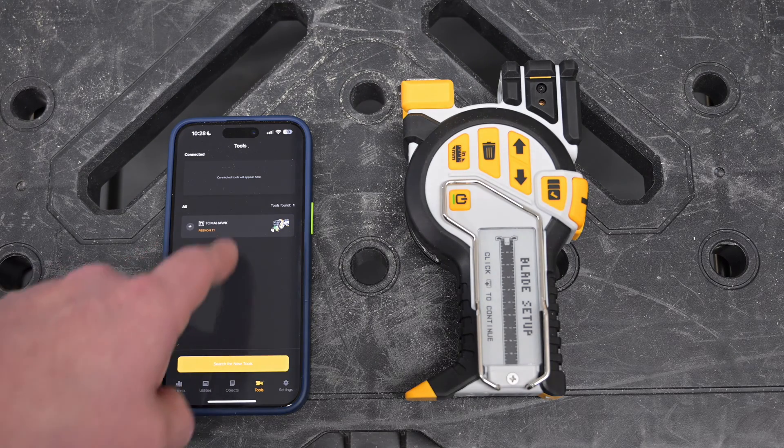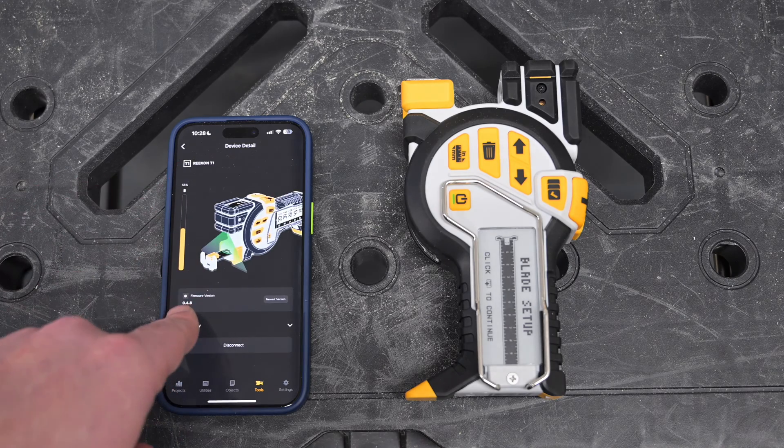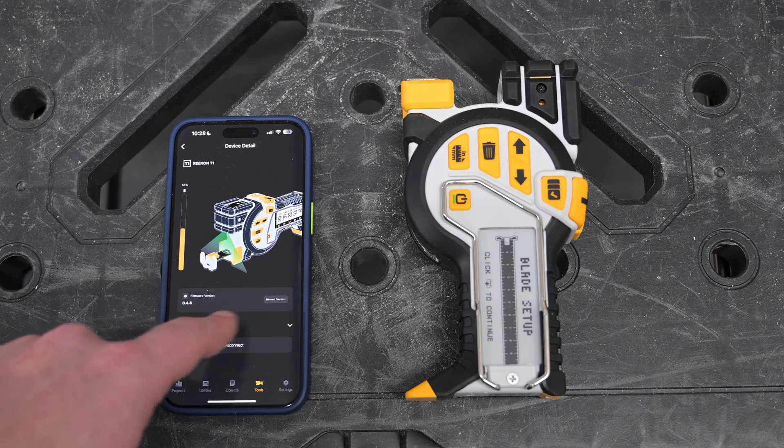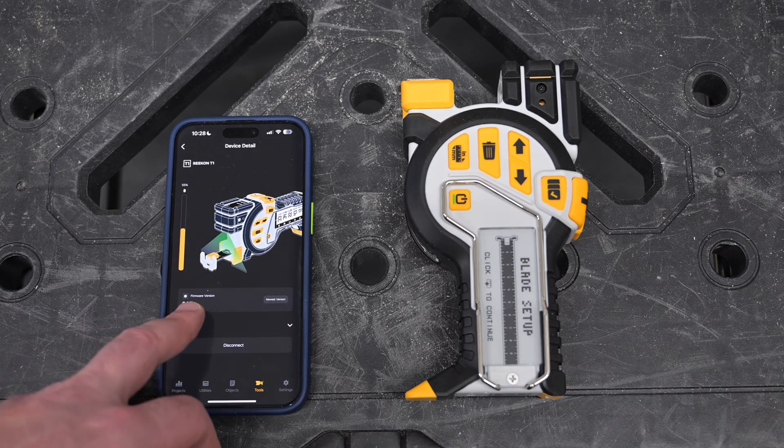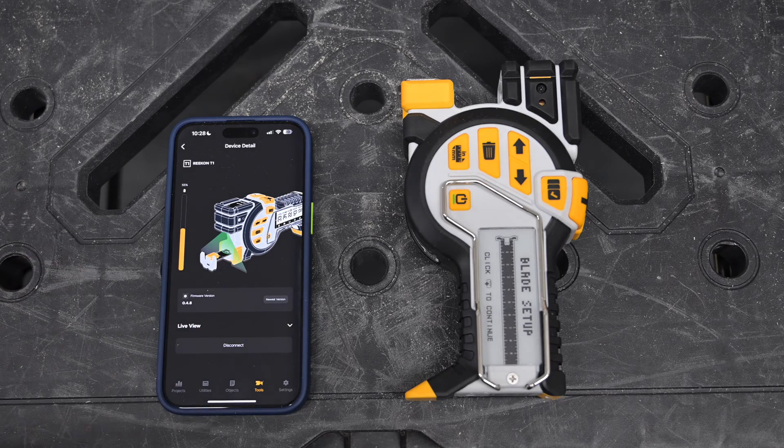Once we see the T1 reappear on this screen, we go ahead and click it. It'll come back up to our Connected Tools menu, and we can confirm now that we have the latest firmware 0.4.8 and that everything is installed correctly. Note that the latest firmware version will always be linked on our website and included in the description below.